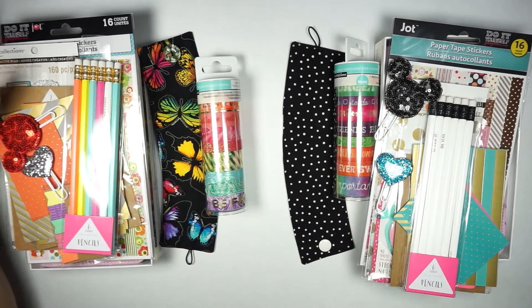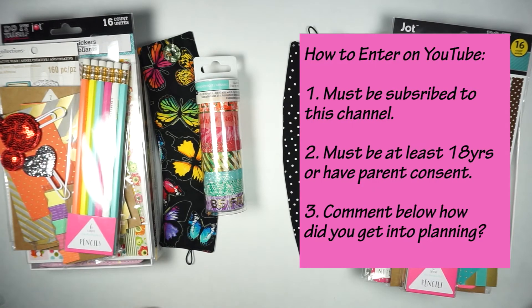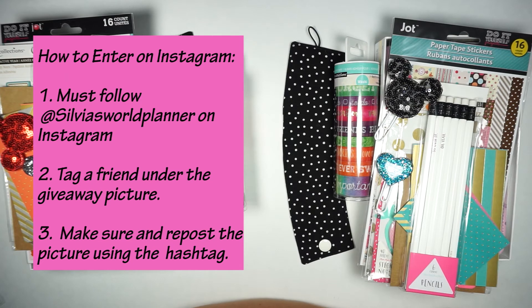Here are the rules to enter. For the YouTube giveaway, you have to be subscribed to the YouTube channel. You need to be 18 years of age or older, or have parent consent. For the YouTube entry, I want you to put in the comment section: how did you get into planning? What's the first memory you have of being interested in planning? That's all I'm going to ask you to do.